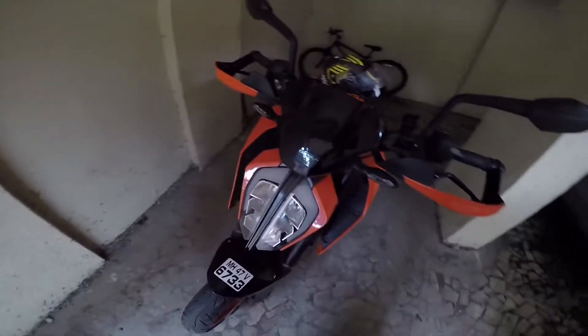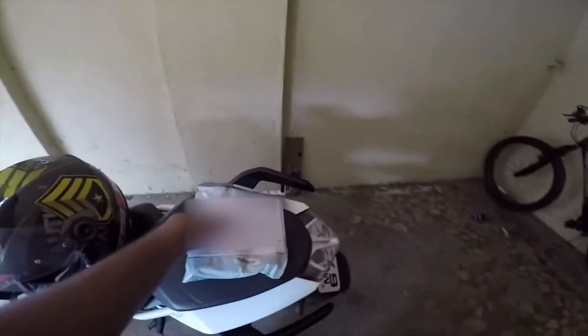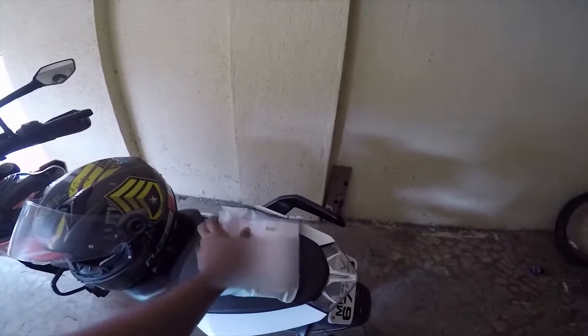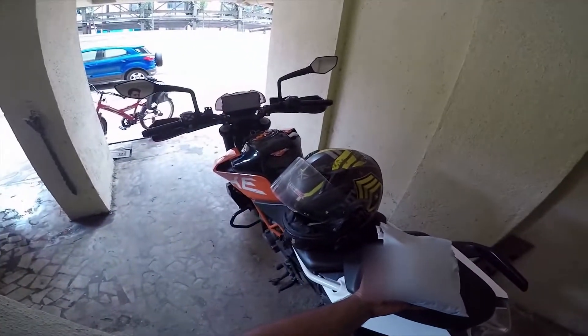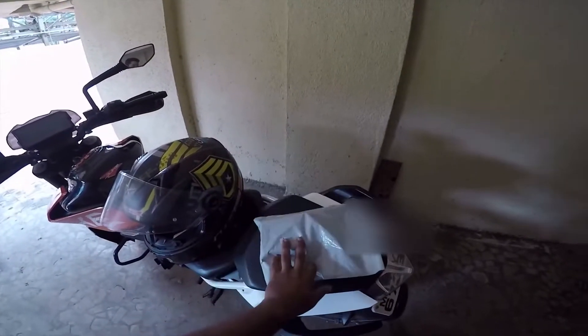What is up people, welcome to yet another vlog. Today we have a package here, so without any further ado, let's unbox this and install it on the bike. Let me grab something to cut this open.